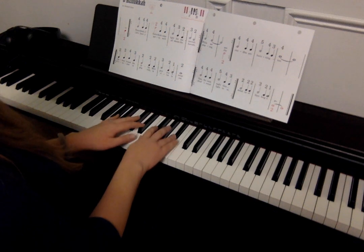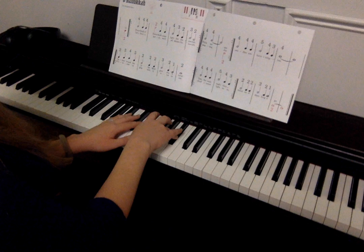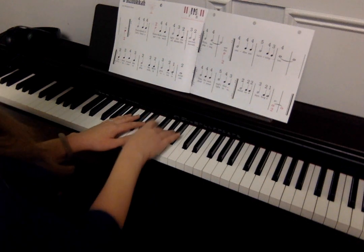Two, four, four, two, four, four, three, two, four, four, three, two, three, two — then repeat.